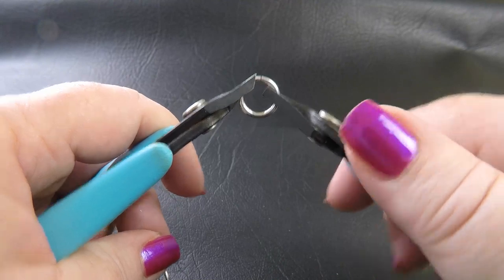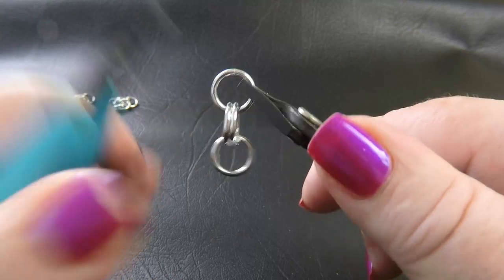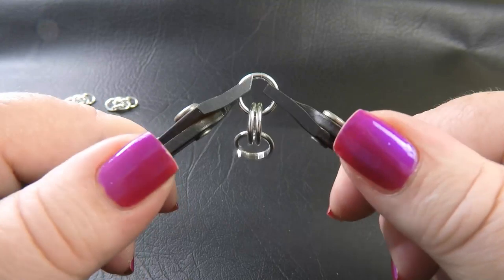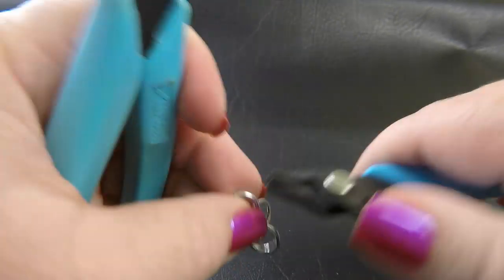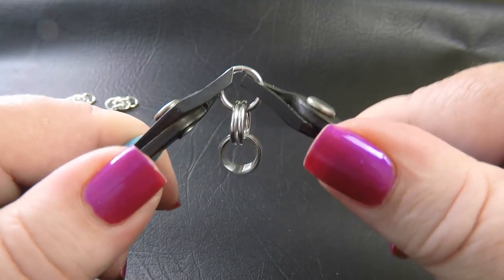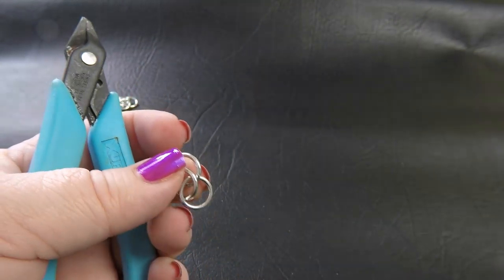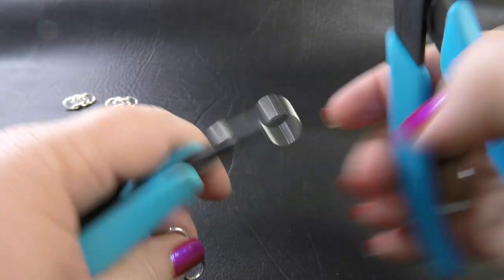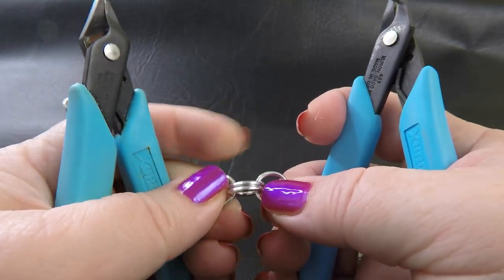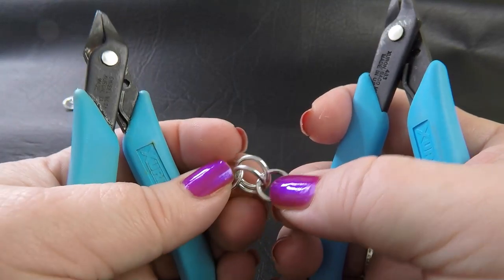If you wanted to incorporate a little bit of color into this weave, it's easily done in most of the gauges. There wasn't a direct correlation for the 1.2mm wire, the 16 gauge. For the 14 gauge you would use 5/16 of an inch. For the 18 gauge, the 1mm wire, you would use 3/16 of an inch. And for the 20 gauge, 5/32 of an inch will work.